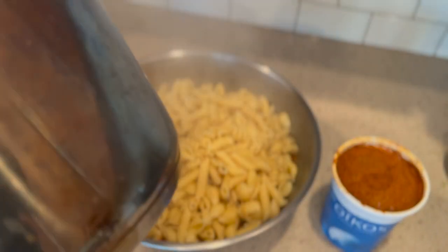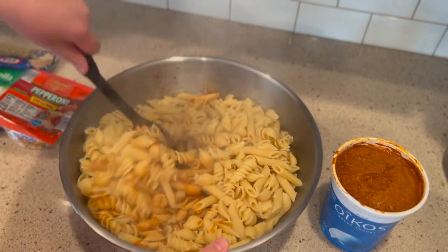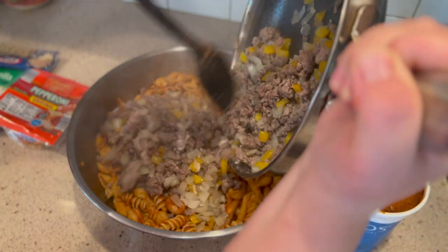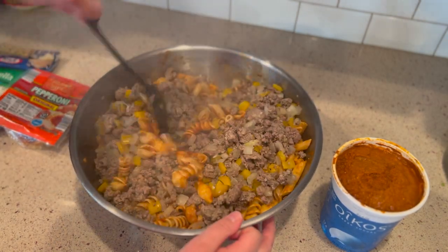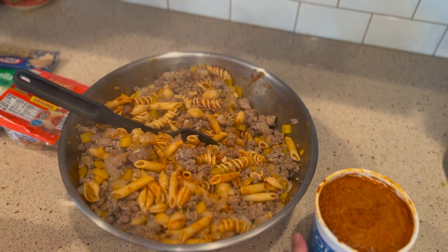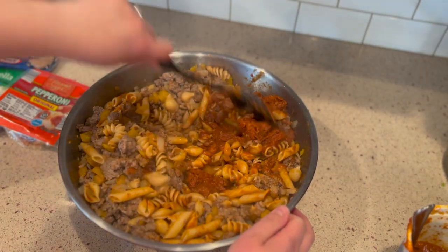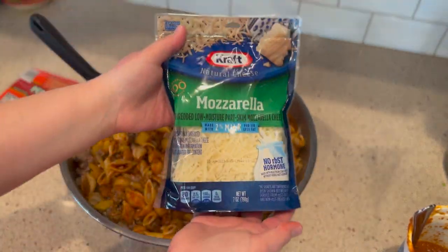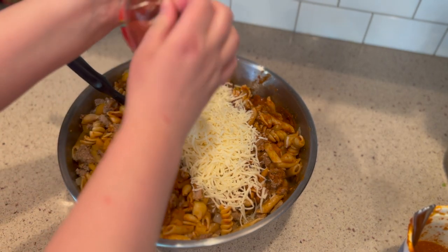The sauce we're using is frozen because it's my homemade marinara from the summer. We have great luck growing tomatoes, and we end up with so many we have to use them before they go bad. We found a great Instant Pot recipe using some red wine and all your tomatoes — it doesn't matter what kind, about five pounds of any variety. This meal really comes together so easily: you boil pasta, cook the meat with pepper and onion, and mix it with sauce, cheese, and pepperoni.